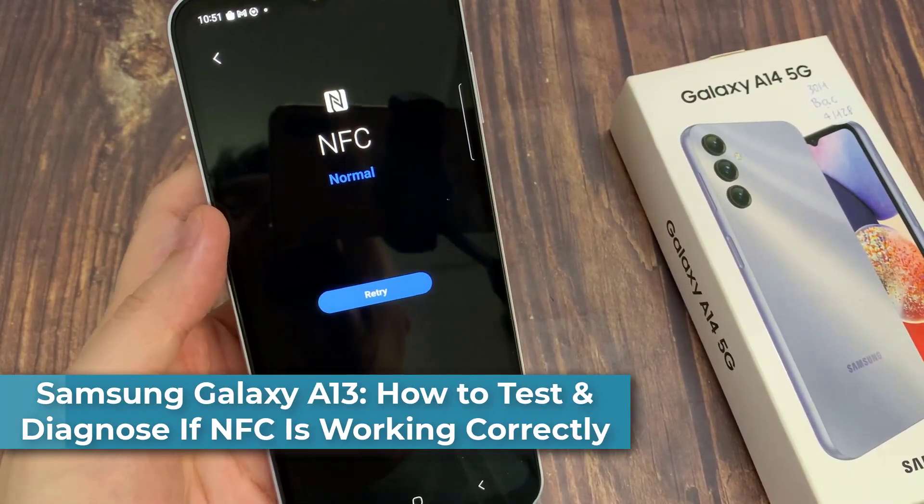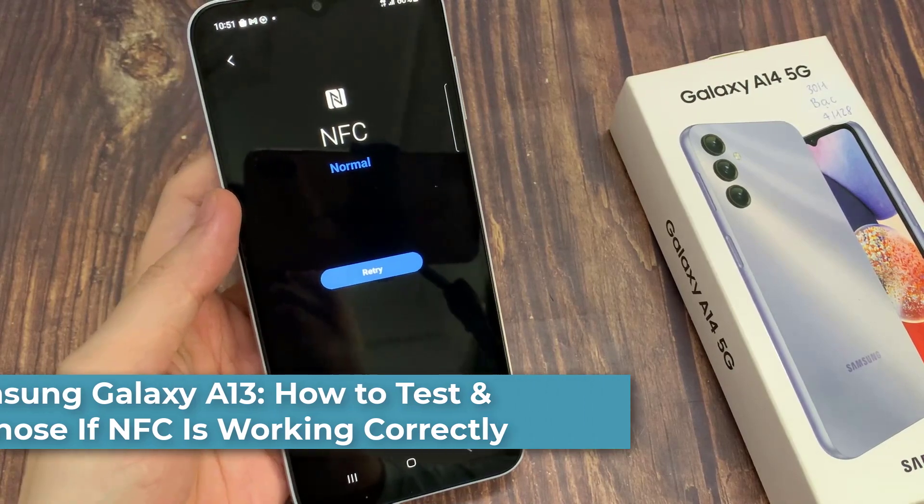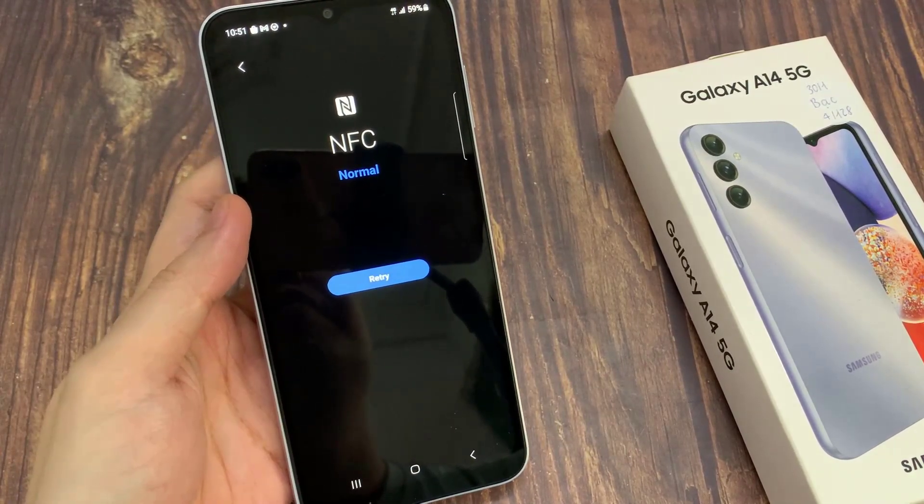Hi everyone! In this video, we're going to take a look at how you can test and diagnose if NFC is working directly on the Samsung Galaxy A14.